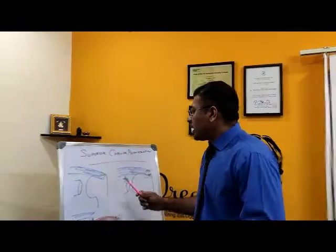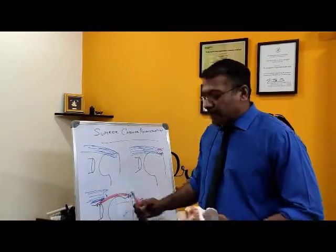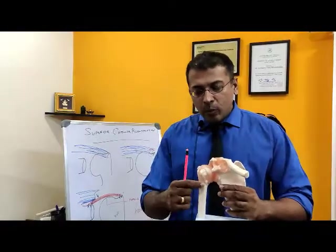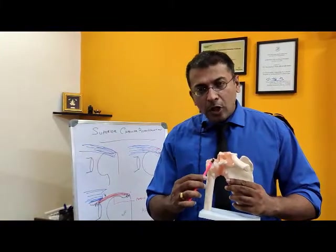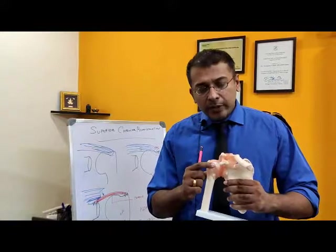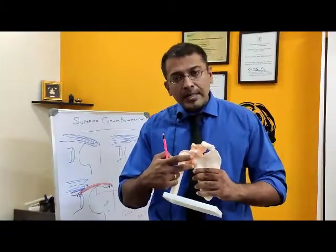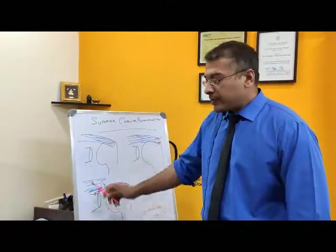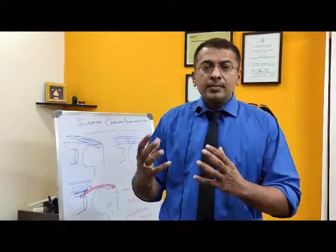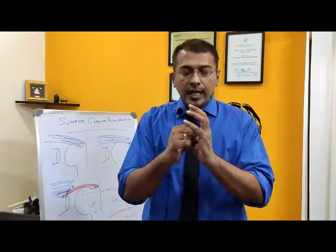When we come to the shoulder — as I mentioned in earlier videos — it's basically a ball-and-socket joint. We have a bone called the humerus, which is the bone of the arm. The humerus goes up and forms a ball called the head of the humerus. This head of the humerus sits inside a socket, which we can't see here because it's covered by the muscles.